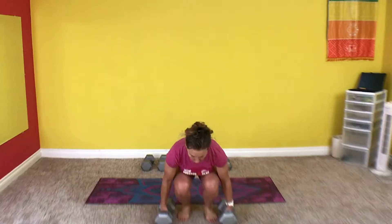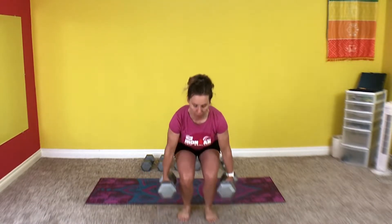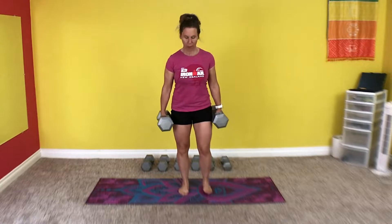Farmers carry. For this exercise we are going to do three sets. You need to hold the weight for 30 seconds. You need a heavy weight for this exercise. Pick with good form and let's go. Holding, good posture. Breathing, stiff core, strong grip.